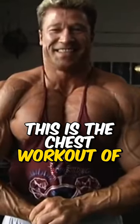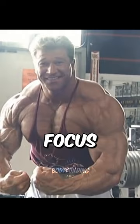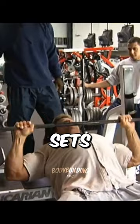This is the chest workout of Gunter Schlierkamp. He starts off with the incline bench press. Focus on a big smile between these sets. Do this three times till failure.